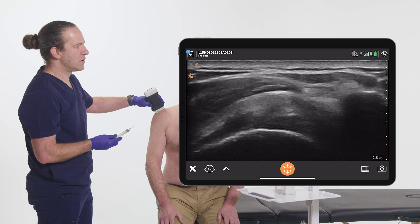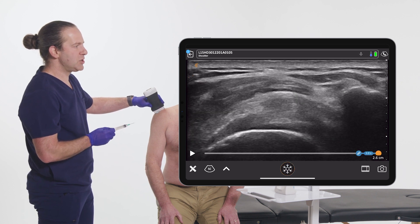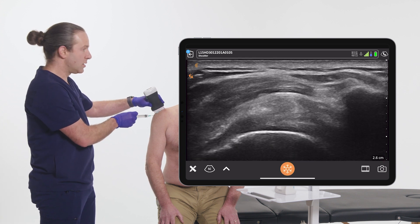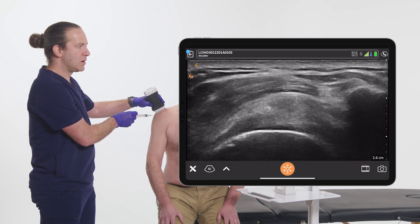Decrease depth. Or I can freeze, capture image, freeze. Or while I'm actually doing my procedure, capture video, freeze.